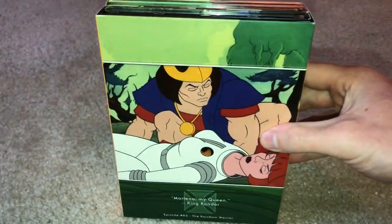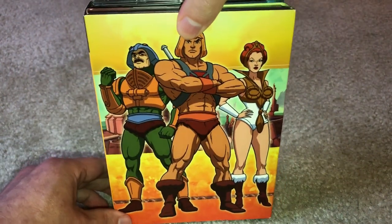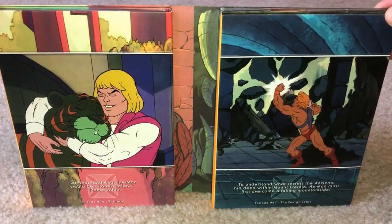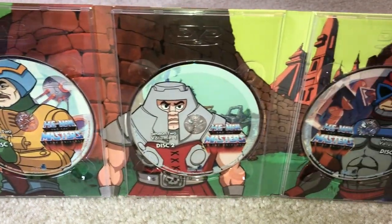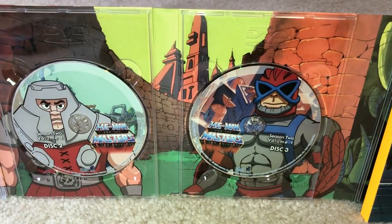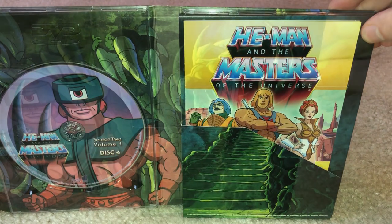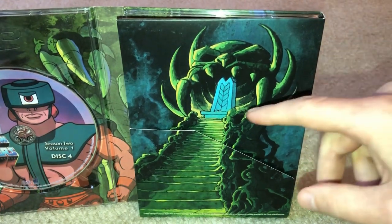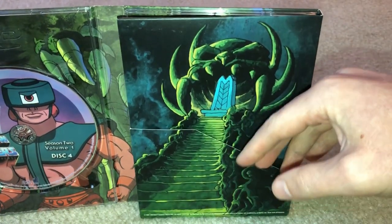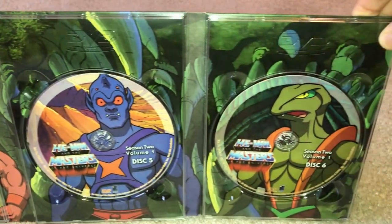Season 2 Volume 1 likewise has the same internal sleeve design, with the logo on the spine and a more prominent version of the front cover image. It also features more depictions of scenes found within the season. On the first three discs, Man-at-Arms, Ram-Man, and Stratos are featured, and behind them is an exterior shot of King Randor's palace. The right side once again has the pouch with the episode guide. It also contains two more 4x6 cards; however, mine erroneously came without them, so I can't show them off — which is a bit of a bummer. The disc labels have Tri-Klops, Web-Stor, and Kobra Khan on them, with the inside of Snake Mountain in the background.